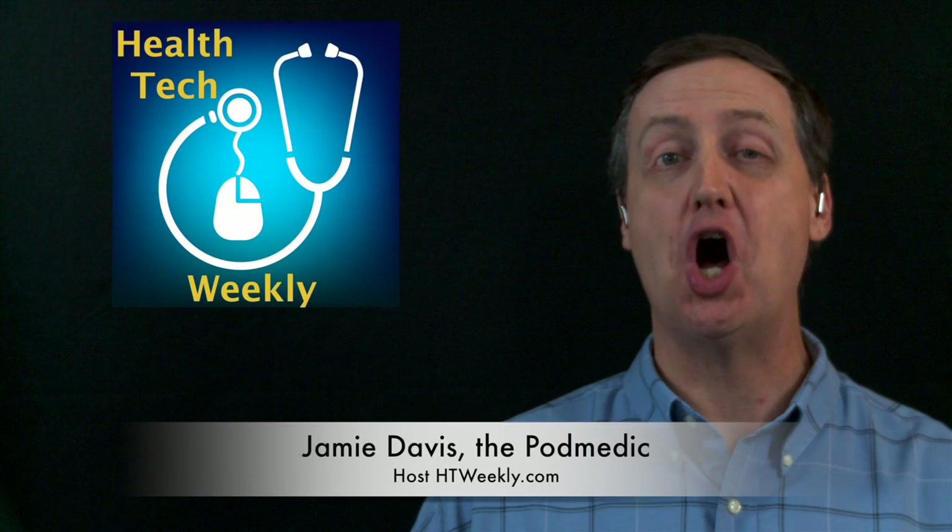Hey, good day and welcome to Health Tech Weekly, the show on technology that helps create a healthier you. I'm your host, Jamie Davis, the Pod Medic.